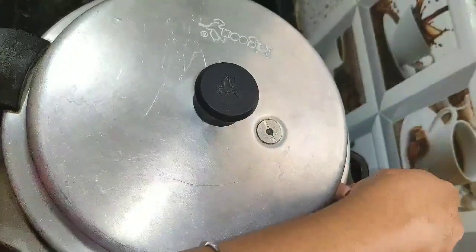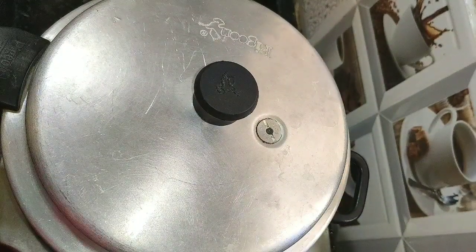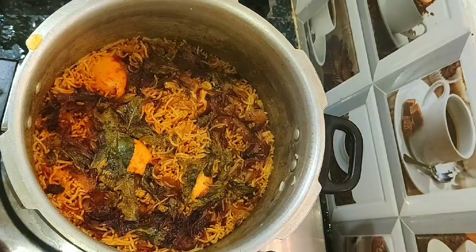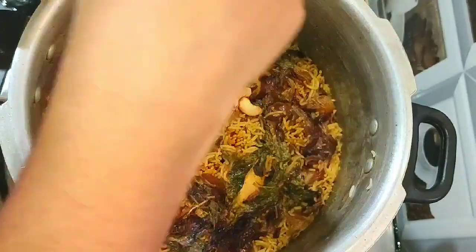Close the pressure cooker and pressure cook for 2 whistles on high flame. Once the whistles have settled, open the cooker and add the fried cashews.